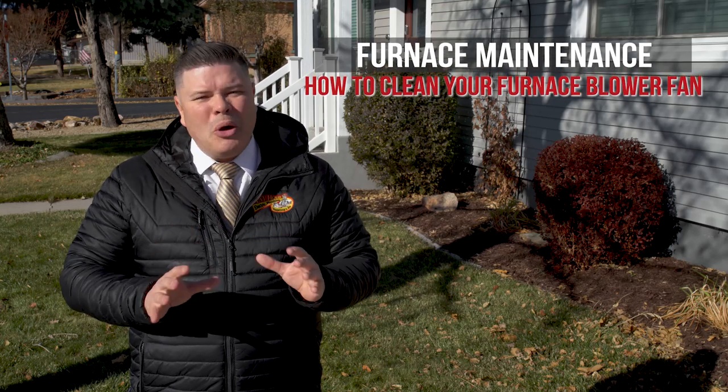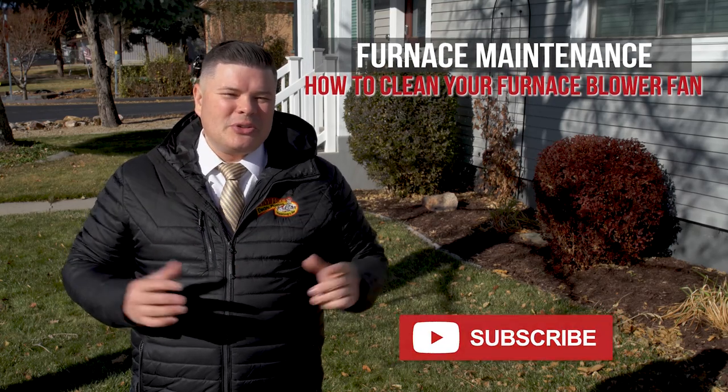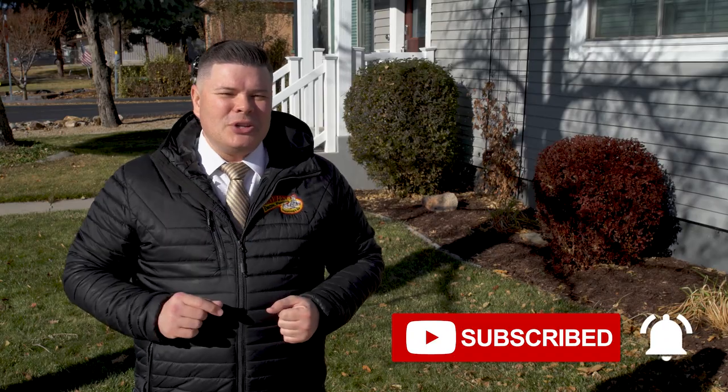In this video, I'm going to show you how to clean the blower fan in your furnace. Don't forget to subscribe and turn on notifications. Let's go change and get this done.